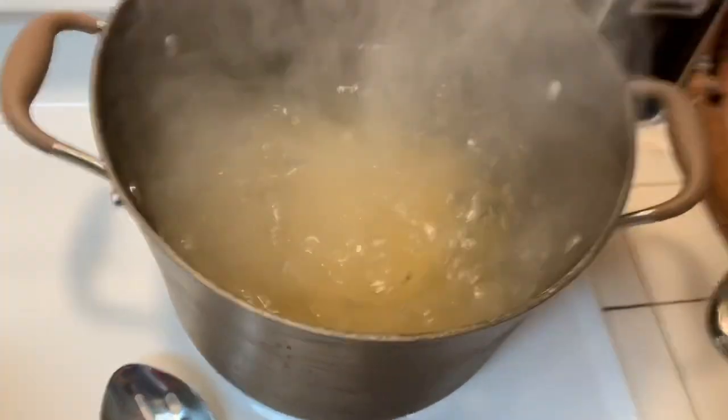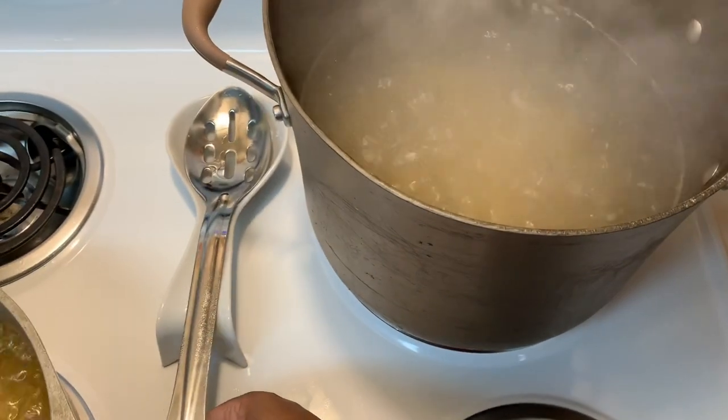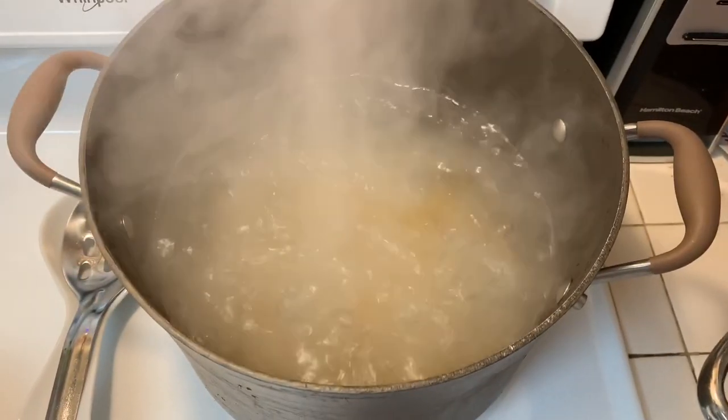Here is my spoon drip — I put the spoon in there because if you leave that metal spoon on the stovetop it's going to burn your hand when you take it back up, and you never want to leave it in the boiling water.